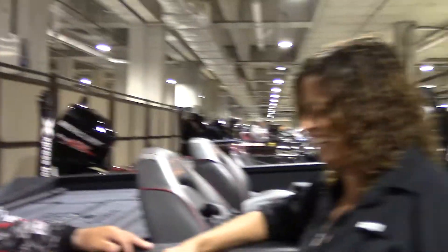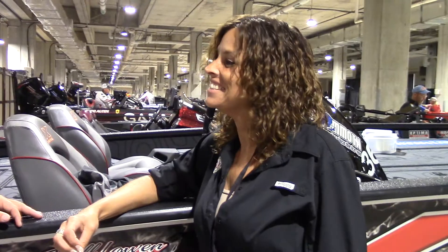I tell everybody, if they see me out offshore, stop and help me because I probably broke down. So I'm going to fish up shallow all week, and God willing, it'll be a great week.